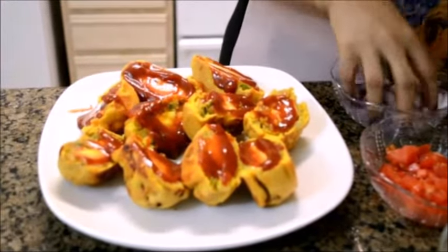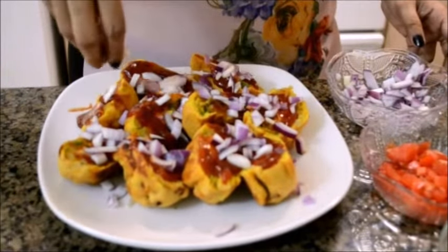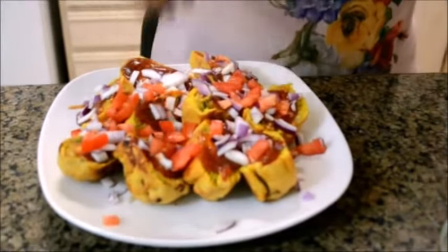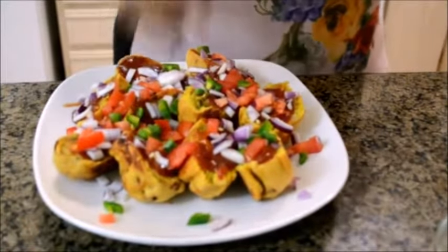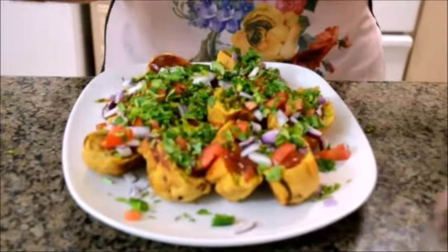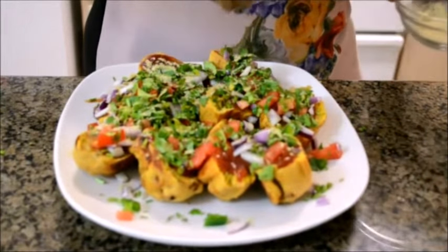Now the next thing is to add some roughly chopped onion — you can finely chop it if you want, and add more or less according to your taste. Now goes some chopped up tomato — again up to your taste, I like it in big chunks. Now some chopped up green chilies. A handful of finely chopped coriander leaves. And now the final ingredient: chaat masala — about a teaspoon, again you can add more or less according to your taste.